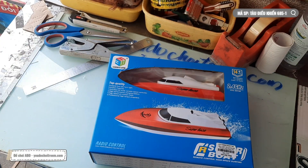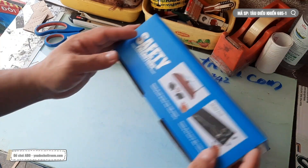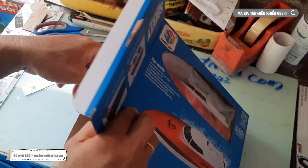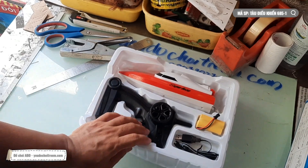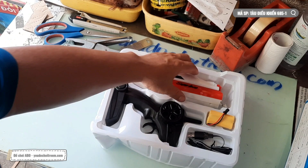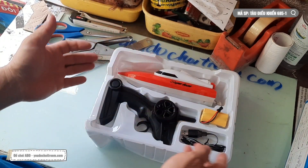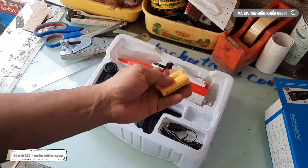Bây giờ thì anh Phi sẽ dùng cái này để làm cái gì - một hồi nữa anh Phi sẽ hướng dẫn các bạn. Còn bây giờ thì anh Phi sẽ test cái hộp hàng này. Tàu điều khiển từ xa thông thường sẽ chia thành hai nhóm: một nhóm là đồ chơi và một nhóm là hàng chuyên nghiệp, gọi là hàng hobby. Hàng hobby thì anh Phi không có bán, tại vì một là giá nó cao, hai là nó chơi sẽ khá nguy hiểm. Tốc độ quá cao thì cái chân vịt ở đây nó quay sẽ mạnh và khi đó sẽ làm cho các bạn nguy hiểm. Cái thứ hai nữa là với cái giá mua một cái chiếc tàu điều khiển từ xa đồ chơi như thế này thì chỉ bằng mua một cái viên pin hàng chuyên nghiệp thôi.